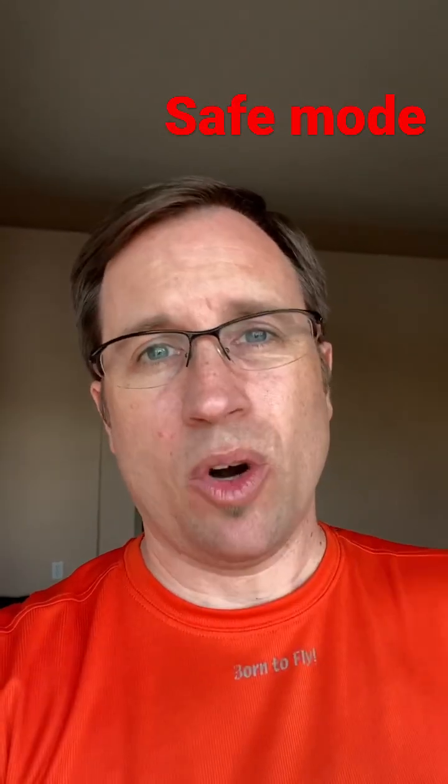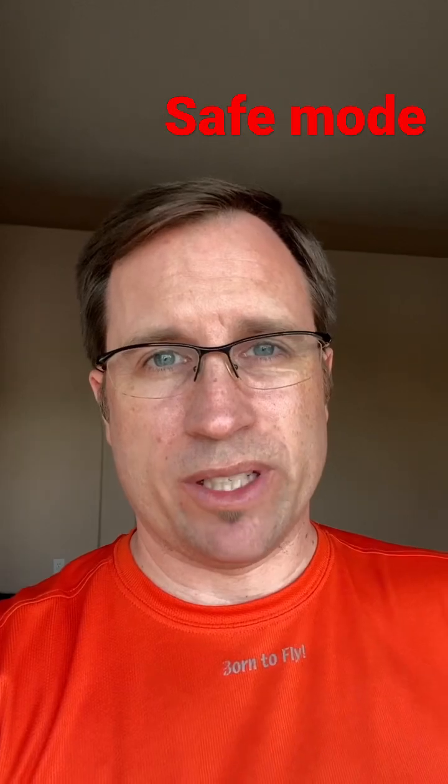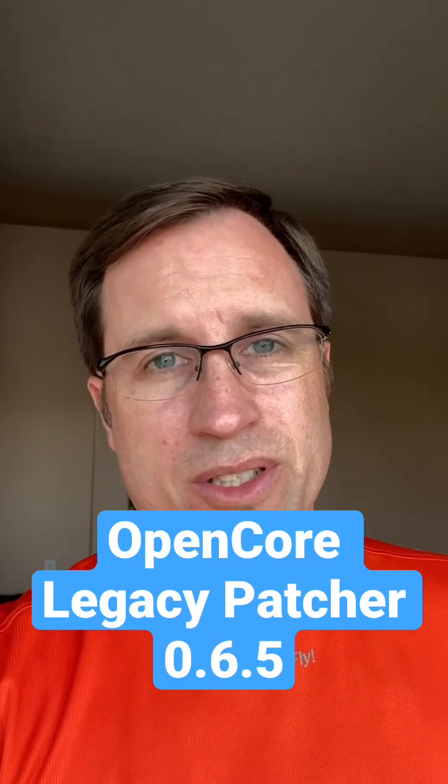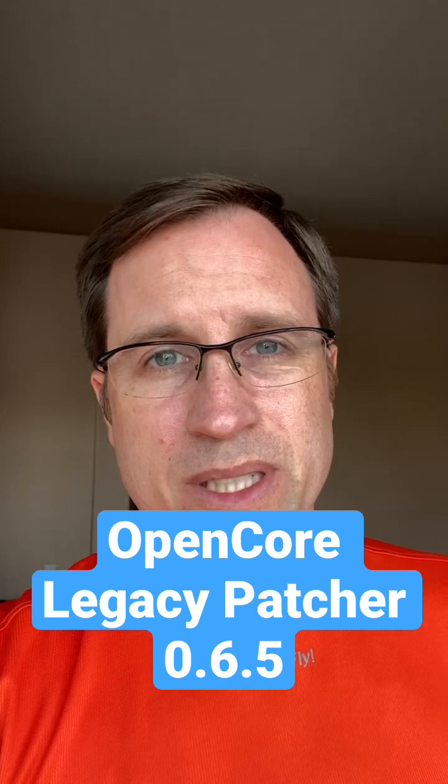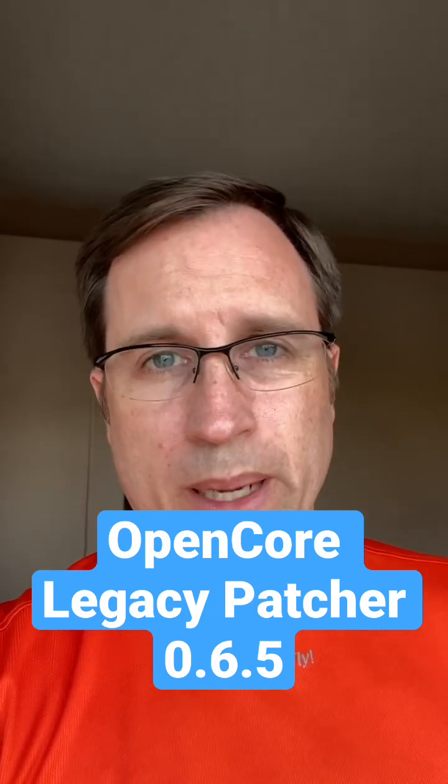You can see that in the top right corner, there is 'safe mode' written. Then you should be able to log in and get the latest OpenCore Legacy Patcher 0.6.5, install it to your system disk, do the root patch, and then reboot. That should bring your Mac back to life and you should be able to log into macOS again.